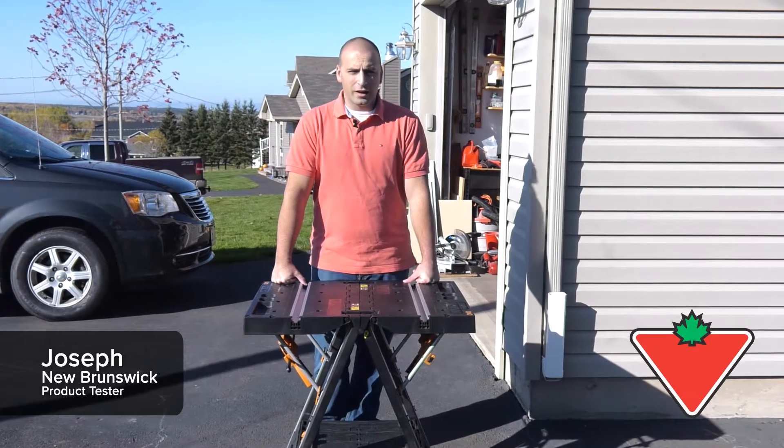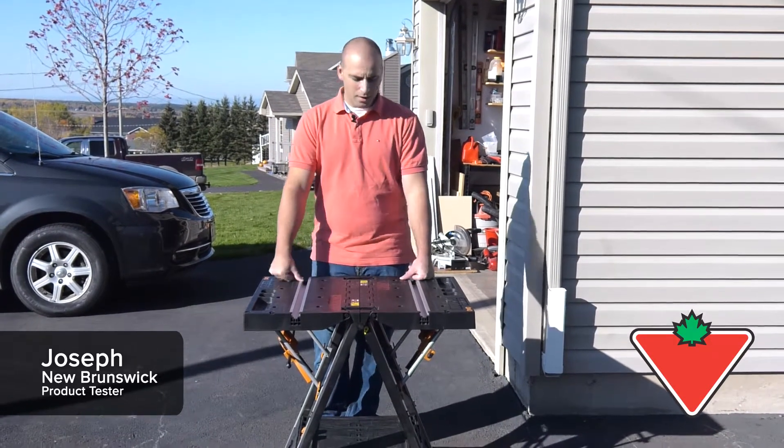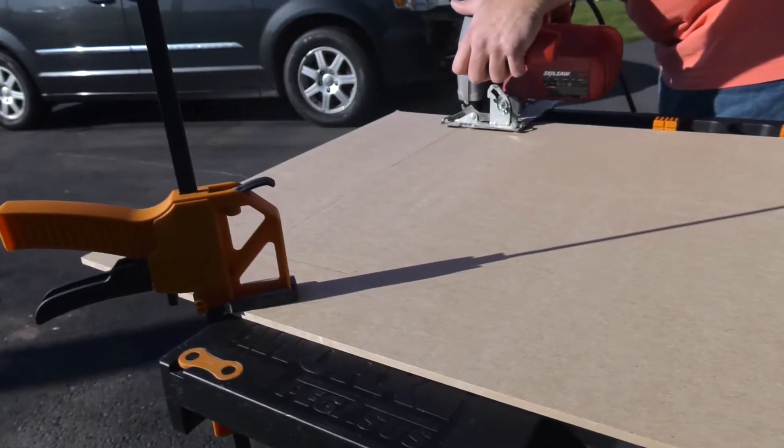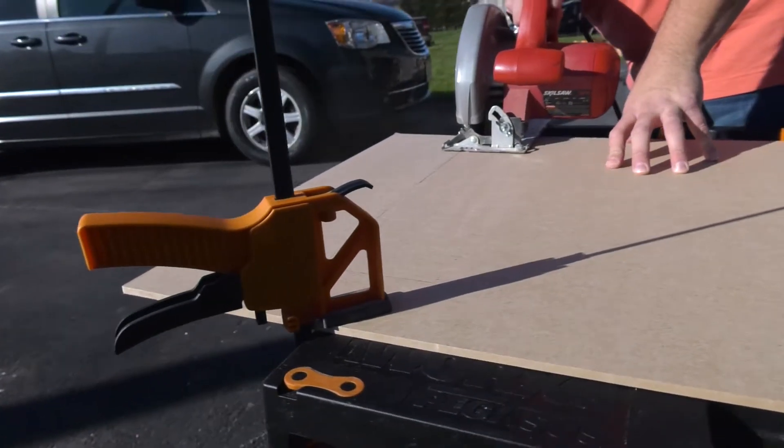Morning, I'm Joseph and I'm here with the WORX Pegasus Work Table and Sawhorse. I'm very happy with this product after testing it and using it.